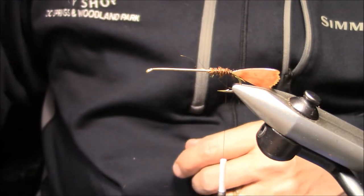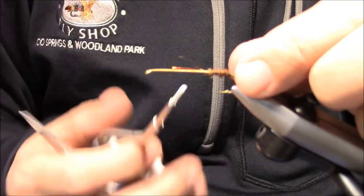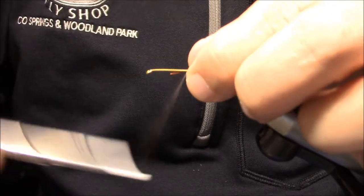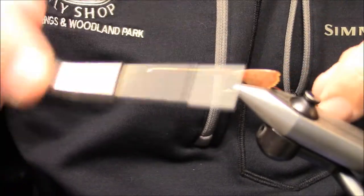Now I'll get the hot orange wire in here. This is going to be used for a rib. I'll go ahead and tie that in and put a few thread wraps over it. Now we're ready to dub this body.